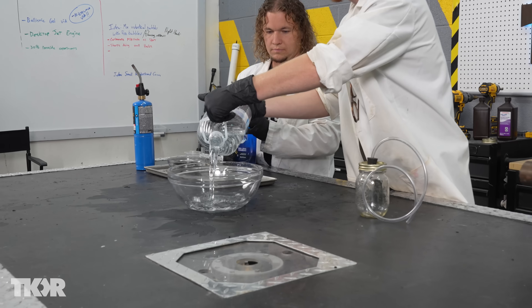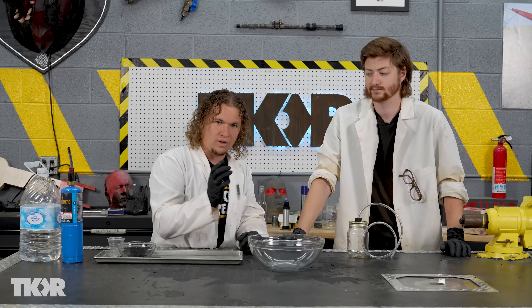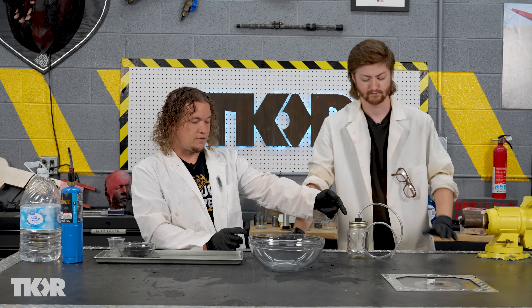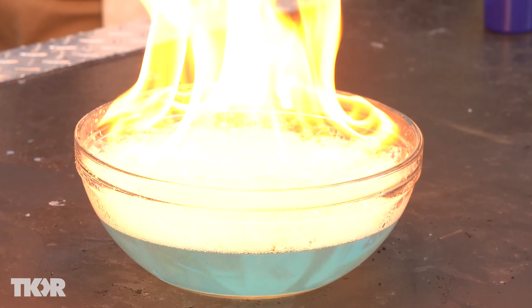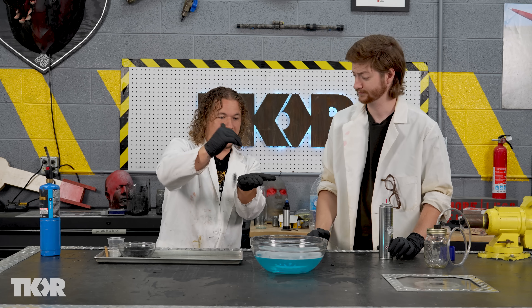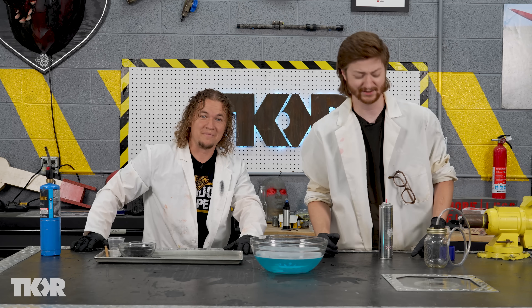Next we're going to take water with a little bit of dish soap and add butane so the bubbles fill with butane, then light that on fire so you can see what happens. Then we'll use our oxygen from this experiment, pump it in, and see if we can get a better burn. If we do it right, it will be explosive. A really fun thing you can do with this is scoop those bubbles up in your hand and light them from your hand — Grant used to do that one all the time.